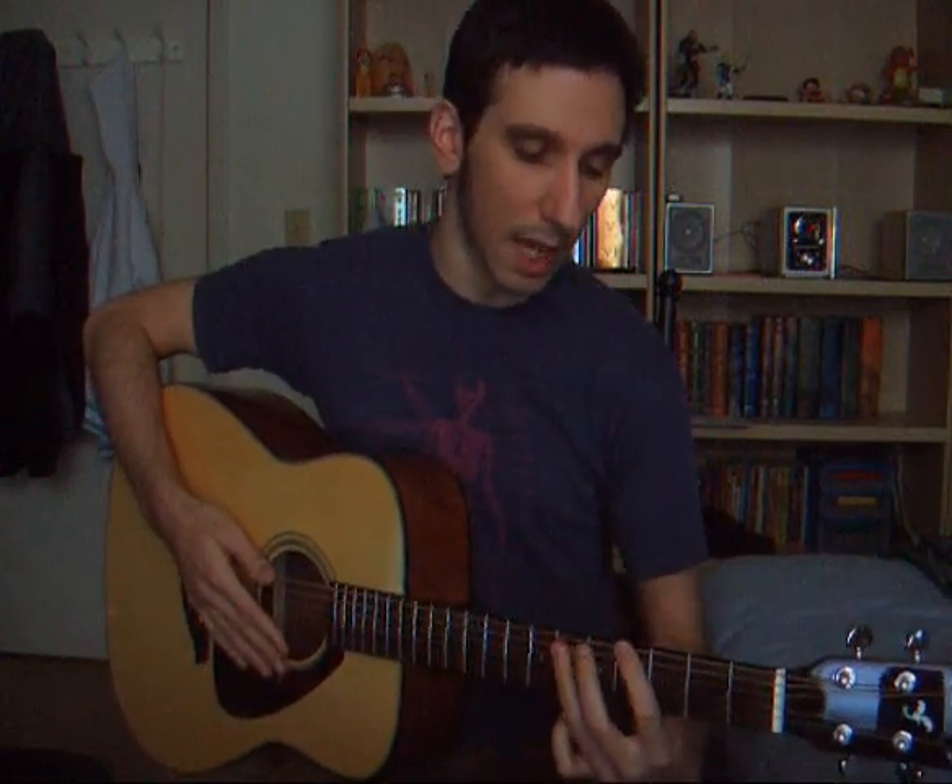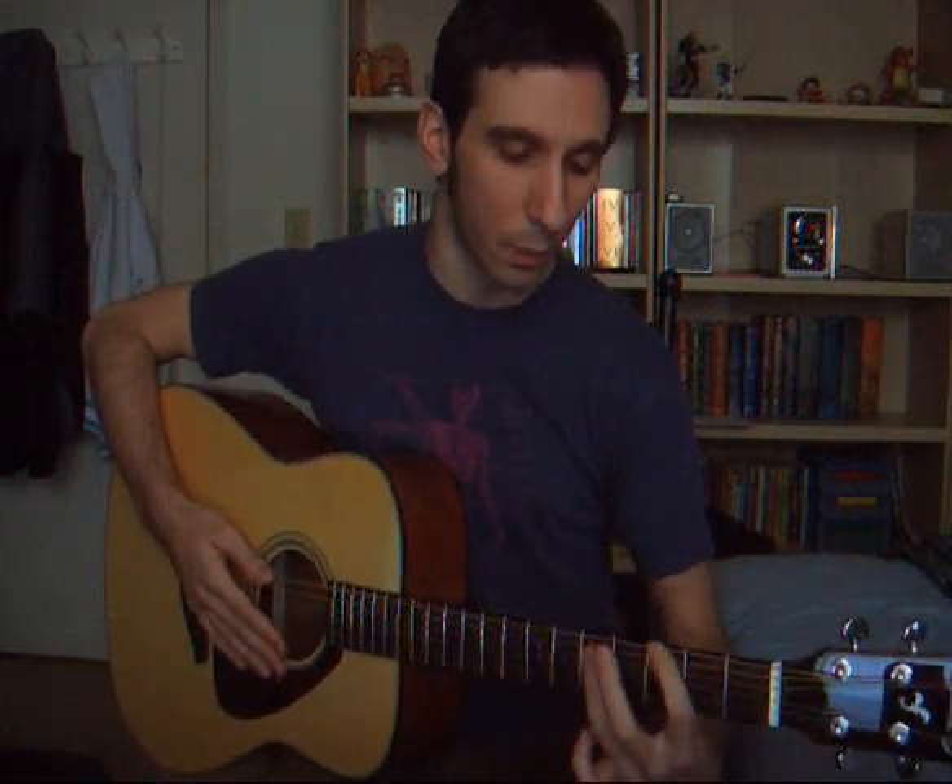Then the end of the chorus, we go A, and we just go down half-step, half-step — one fret — A, G sharp, G.